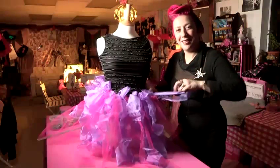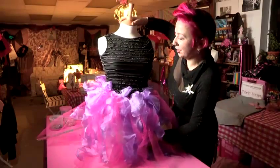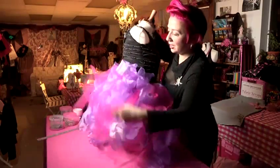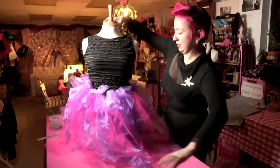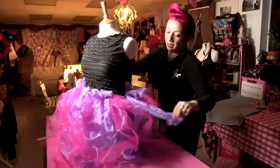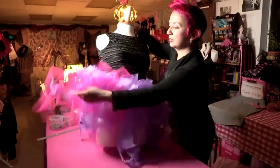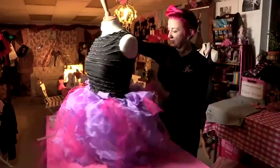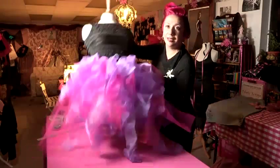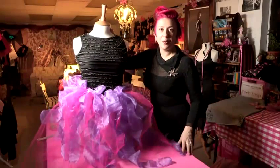And that is how we make a tutu dress. We've got lots of bows and ties in amongst it all, so it looks nice and full. We've added some pink net for a bit more colour, so we've got purple organza and pink net. And it's quite a simple and easy way to make a tutu without any sewing required.